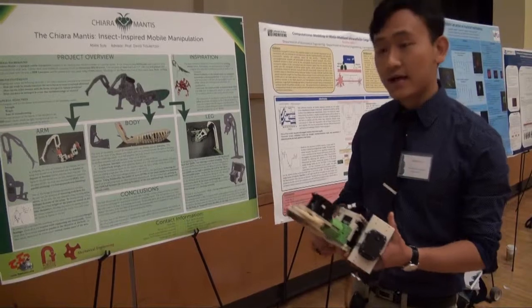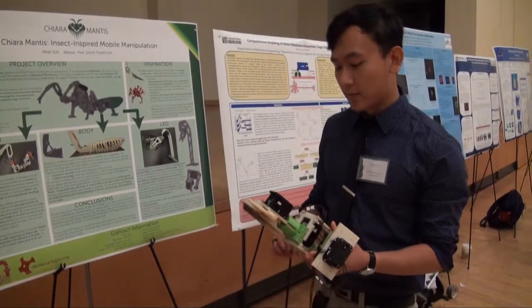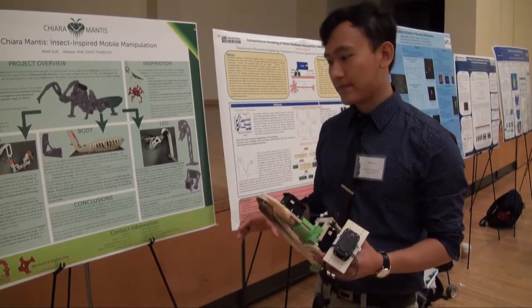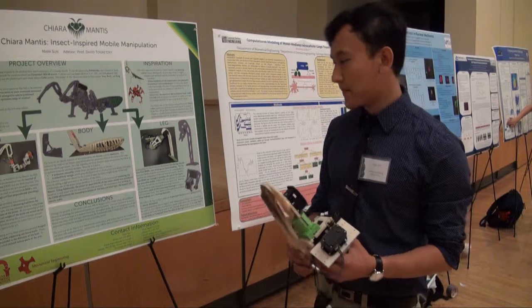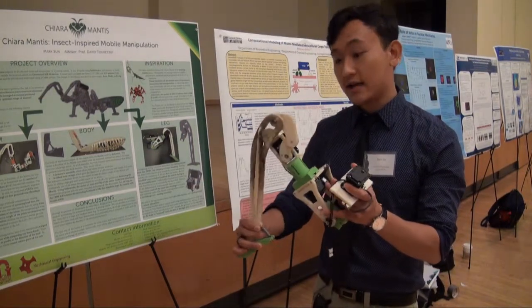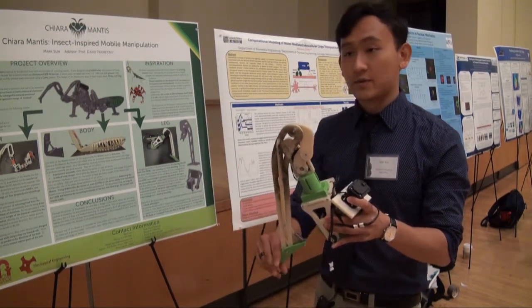For the leg, we first had to determine how many degrees of freedom we wanted to incorporate. We found that four was enough because we didn't want to add additional weight, parts, or size. With four degrees of freedom, we're able to position the end of the leg at any point and maintain it perpendicular to the ground.